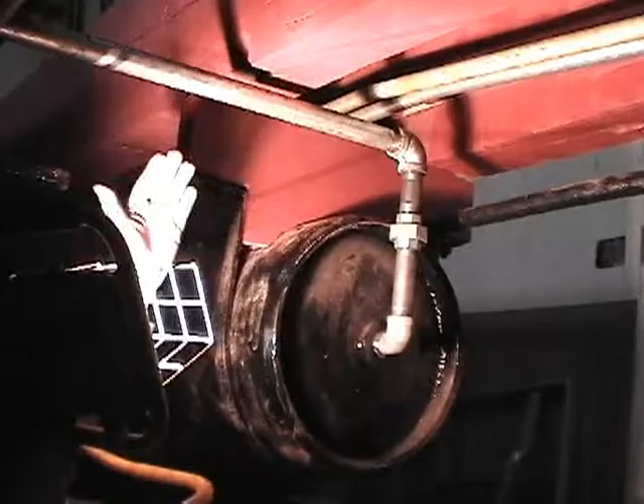This pipe is now here because this reservoir is one foot longer than the original — we didn't have one of the 48-inch length, so we had to go to 60 inches. This pipe would normally not have been here. You can see the holes where this bracket would have been if we'd been able to copy that. But we just have a little more air capacity.